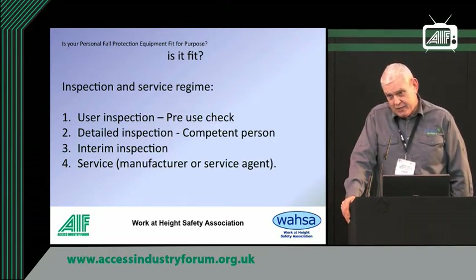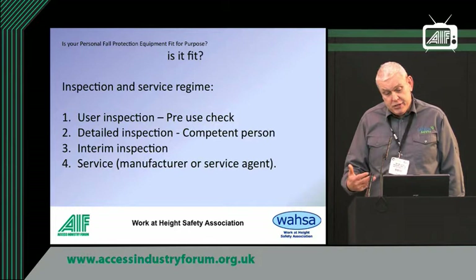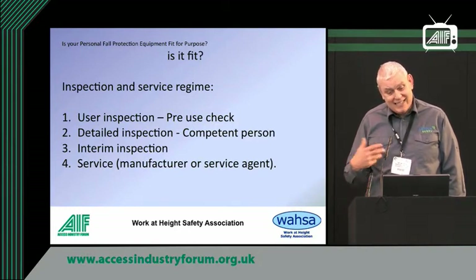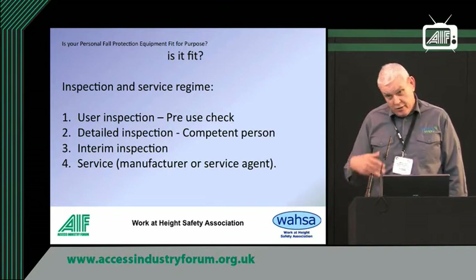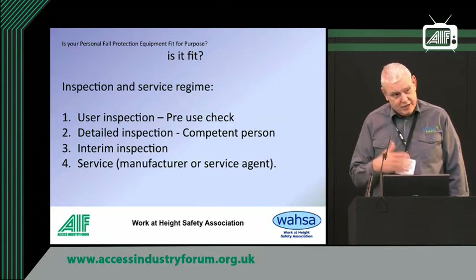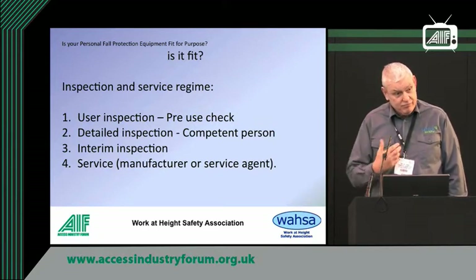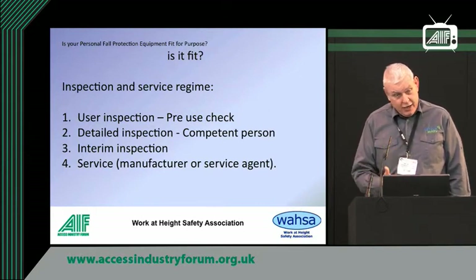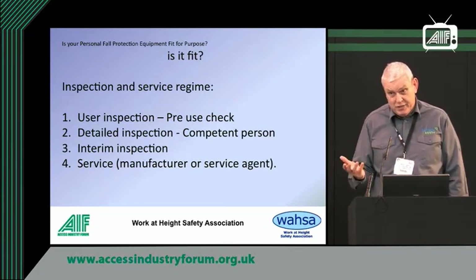A detailed inspection — sometimes called a competent person inspection — is exactly the same as the pre-use inspection, except they document it, so if the HSE come along you can say this equipment has been checked on a regular basis. The time you decide to check it, whether it's monthly, quarterly, or annually, is really down to yourselves. It's your own responsibility, and you have to define that based on how onerous the work will be and how hard the wear will be on that particular type of equipment.